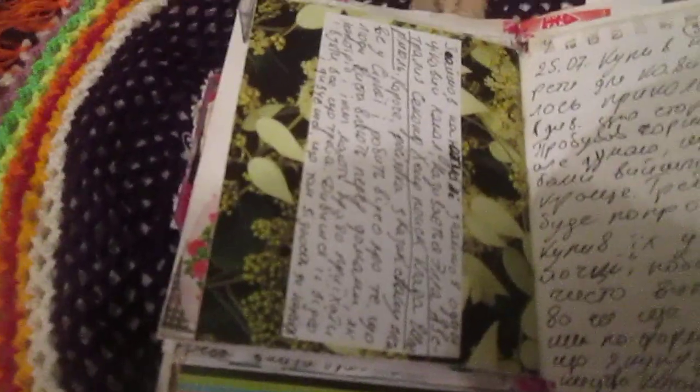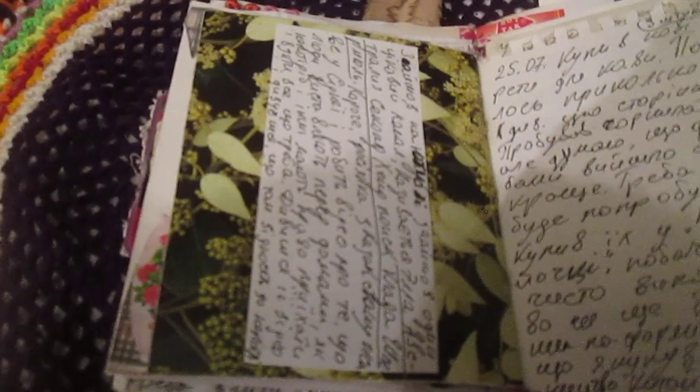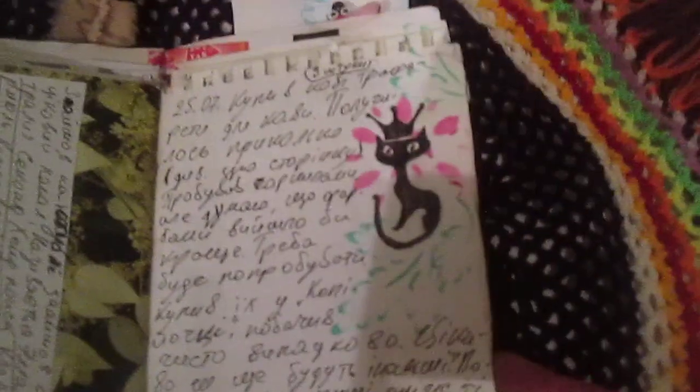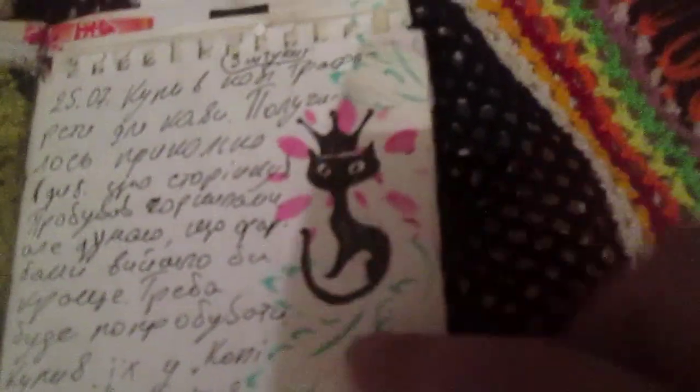On YouTube I found a channel of a lady who lives in Australia and shows what people don't need and put on the street. Here is a page about that. I bought some small coffee stencils — a cat, flowers, and leaves. I wrote about this, and here I just did more collaging.